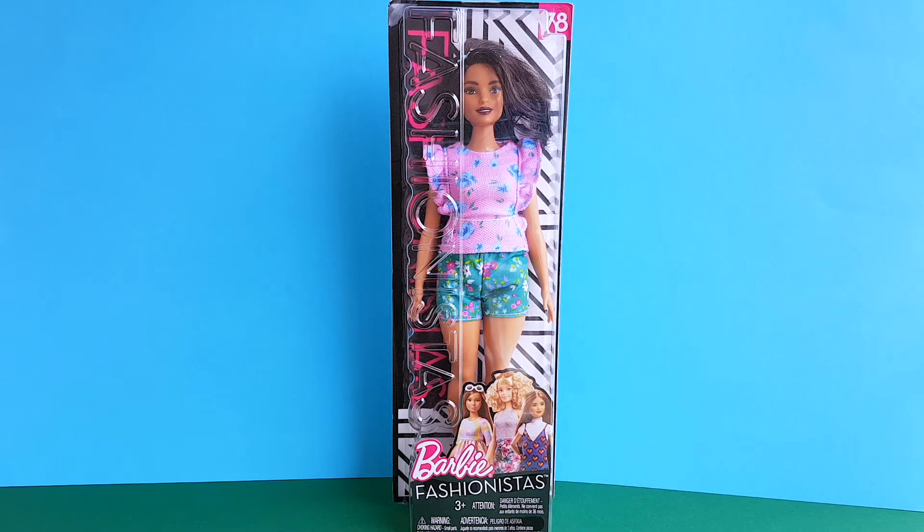Hi guys! This is Margaret Anne and today I would like to show you my new gorgeous Barbie doll from the Fashionistas doll line.